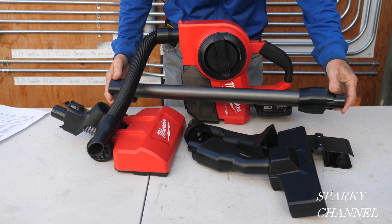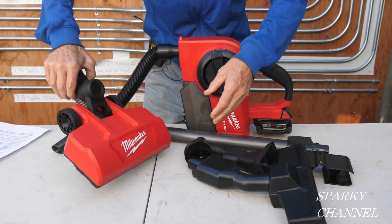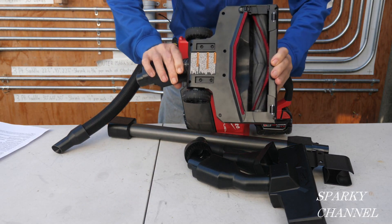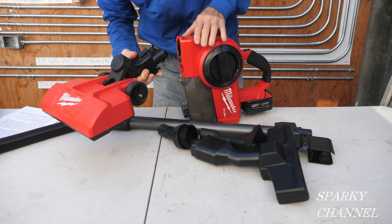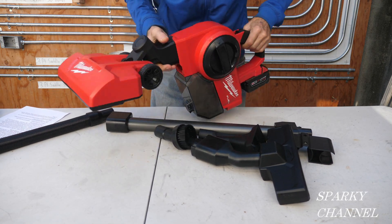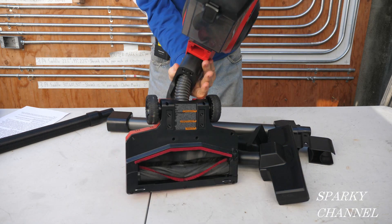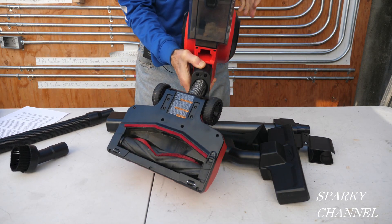And then this is the extension, and you'd mainly use that with this unit right here, which is a carpet vacuum. There are two male terminals right here, and there are two female terminals in here. You could just hook it up like that. And it's a two-speed motor.